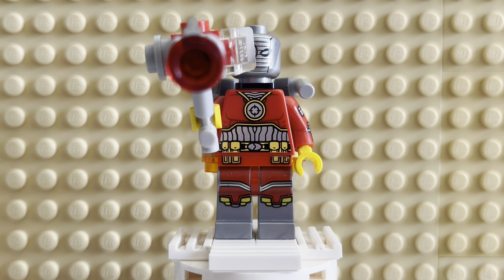This is Deadshot from the DC Universe. This minifigure is pretty rare. He only came in one set back in 2016, the Gotham City Cycle Chase. I was fortunate enough to have been offered this figure through a trade recently, and very happy to have Deadshot. When that set came out, I really wanted it specifically for this figure and just never got it. But now I have the figure, as well as the Harley Quinn and the Batman from that set, and it's really cool to have him as a minifig.